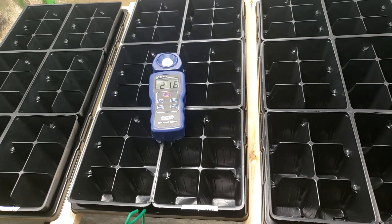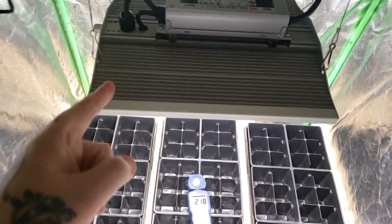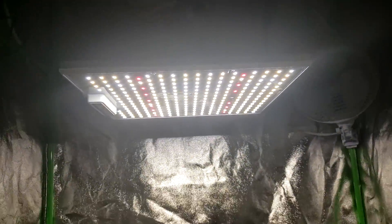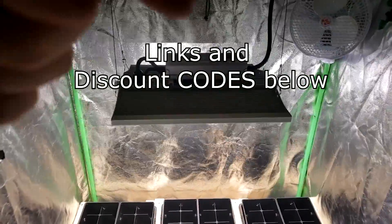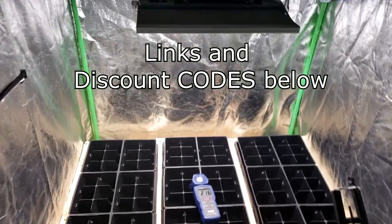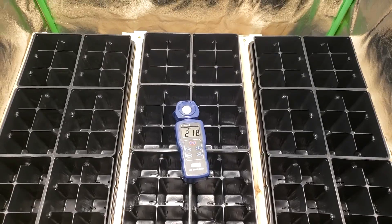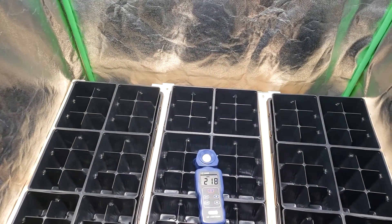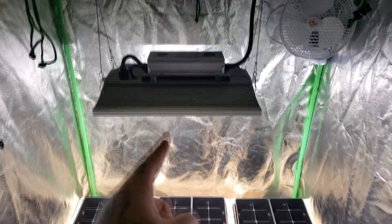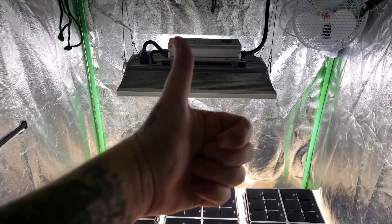I don't mean to burn any bridges with the Spider Farmer company, they've been good to me — but that tells the tale right there. The new Viper Spectra Pro Series, these are pretty nice systems, they really are. I've got links below to this brand new light and some discount codes, so if you want to save some money on this one or any of the new Pro Line series, check them out in the links below. Thank you very much Viper Spectra for sending me another one of your lights to test — I will most definitely be keeping this light in here for my seedling spring project. Cheers, have a good day!